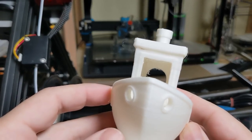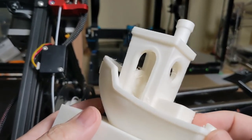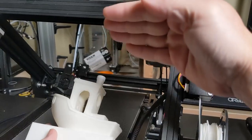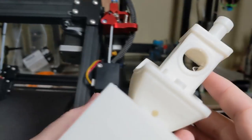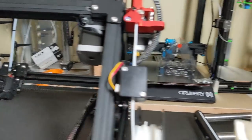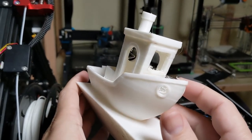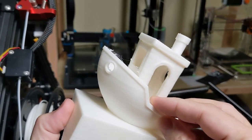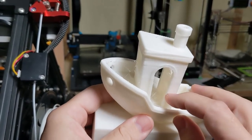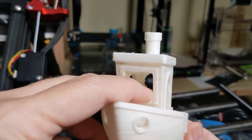Overall, a decent Benchy. Decent. Not great. The weirdest thing about this is that it was printed in this orientation — planar to the CoreXY gantry or the whole CoreXY apparatus. This allows us to compare apples to apples as far as normal Benchys are concerned. I just wish it was scaled to be the same size as a normal Benchy so I could show you guys how it compares to all the other Benchys out there.